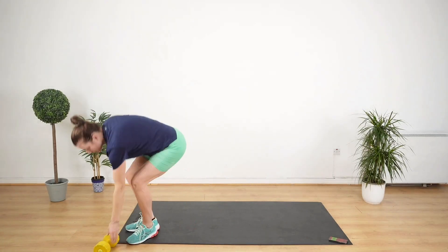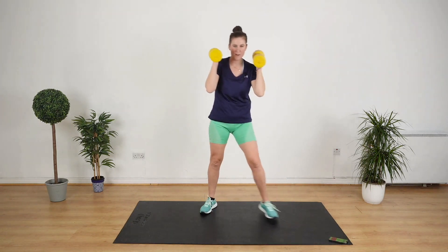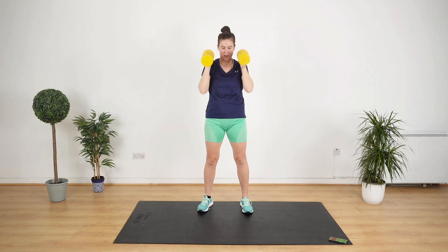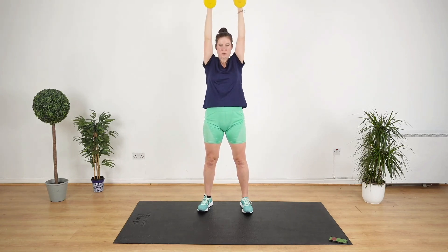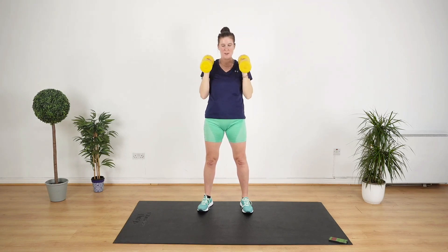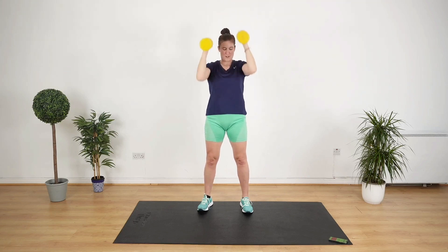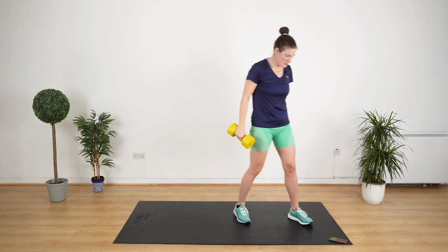Really nicely done. We are back to a shoulder press. This time I want you to have your palms facing each other, and you're going to go up and down. Just a couple more exercises to go. Breathe out as you push up. Keep the knees a little bit bent. Three, two, one. Good job.